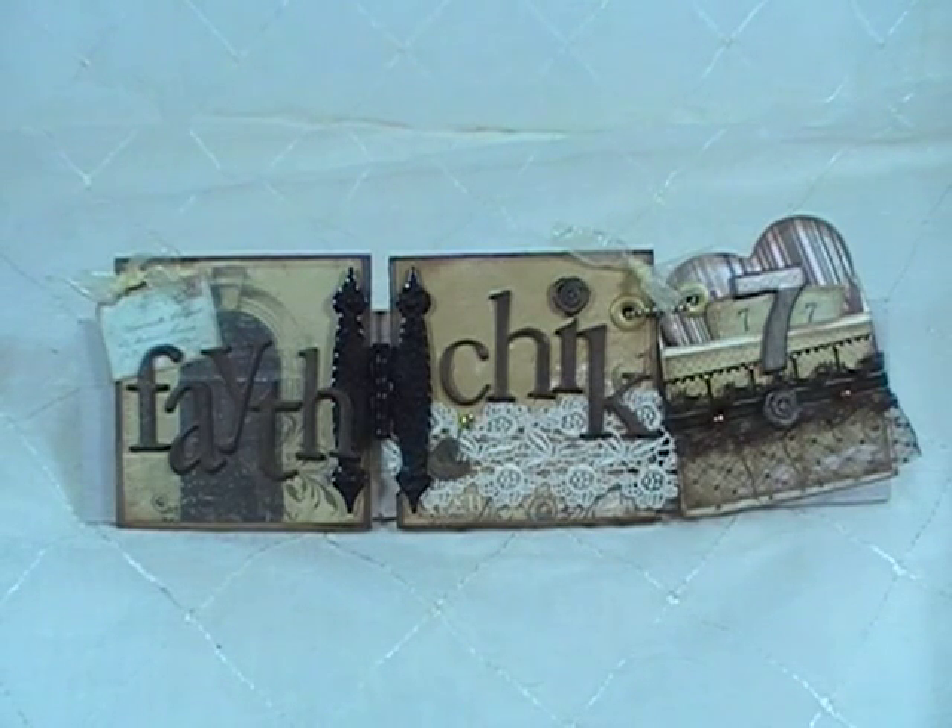Hey ladies and gents, this is Linda, FadeChick777, and today I'm coming at you with a design team project for the Piece by Piece. This particular project complements the mini album I just made — my last video — the heart-shaped mini album called Adore. This kind of goes with it, it's just a little decor piece.